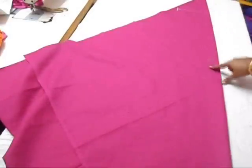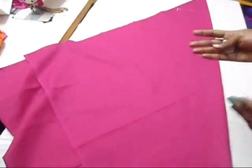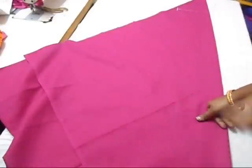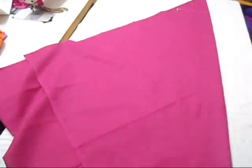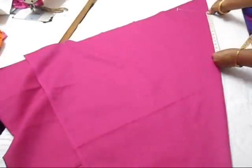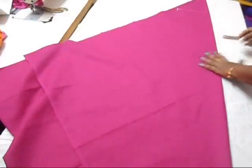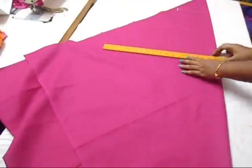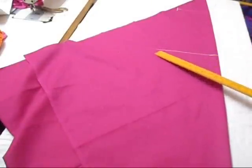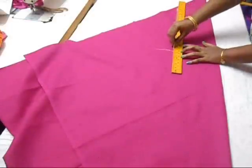From that area you're going to mark 15 inches. This 15 inches is the gathering you're giving to your pant. You don't have to keep 15 — it's actually standard, but you can go to 16, 17, 18, up to 19. From that marking, take 15 inches, just draw a straight line and join these points — they're going to be exactly straight.